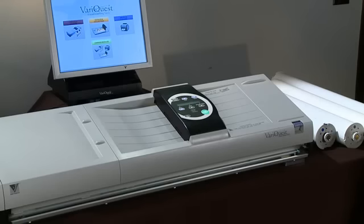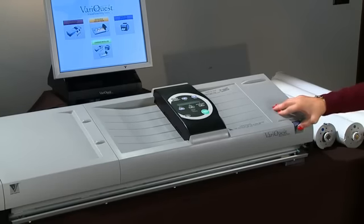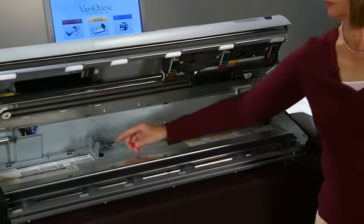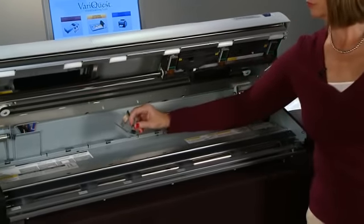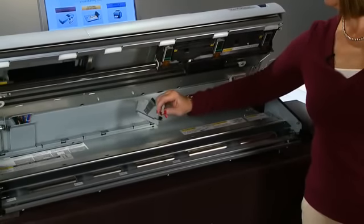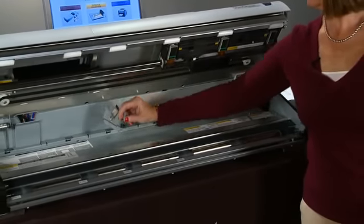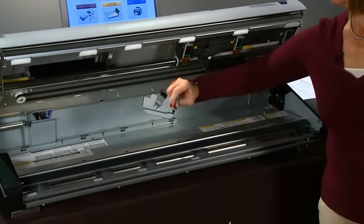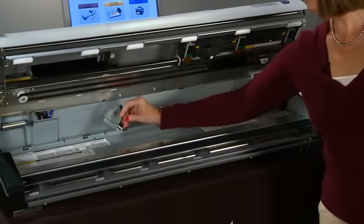To install a roll of paper, push on the blue open button to open the top cover. Locate the metal bracket that came with the poster maker, and depending on the size roll of paper you are installing, position the bracket into any one of the four sets of slots in the back of the machine. Hold the bracket with the black tab facing up and at an angle, slide it into the appropriate slots.